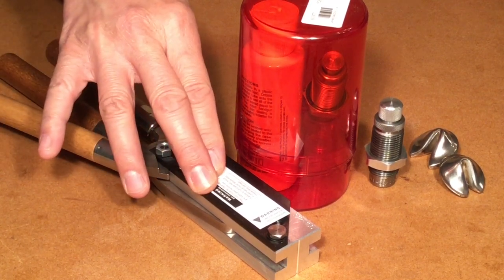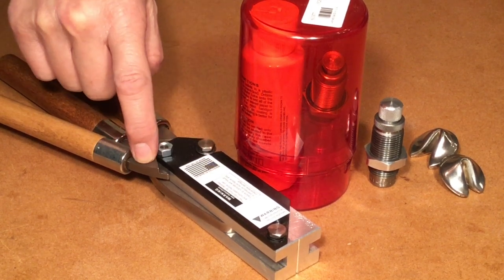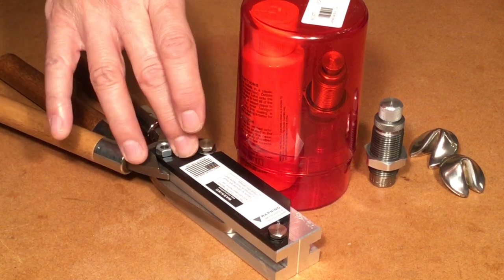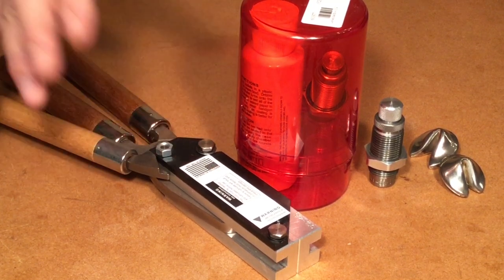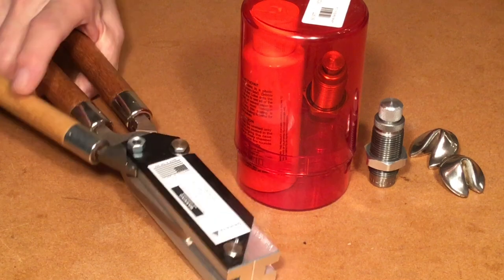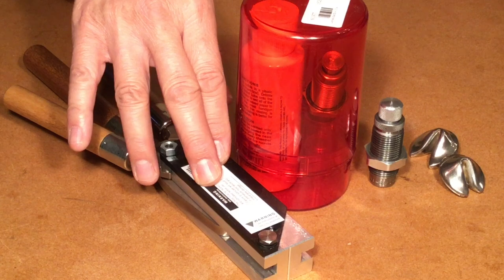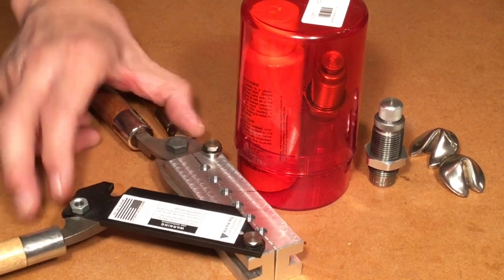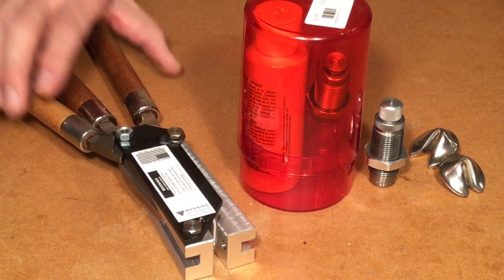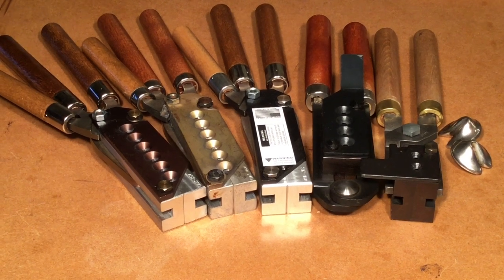There are disadvantages to the Lee aluminum molds. Number one is that certain bullet designs are not available, like the Keith bullets. Number two is durability — certain parts can break, like the handle. Number three, heat control is a little more sensitive — you've got to keep casting; if you put it down for a while, you've got to get it going again. Number four is that it has a little cheap feel to it. Number five is that you've got to lubricate the mold because galling will occur. Number six is that you can't see lead smears as well as on an iron mold. So Steve Riddick, all these molds are good and whichever one you wind up with, good casting to you. Bye for now.